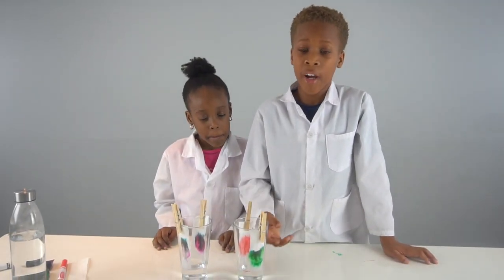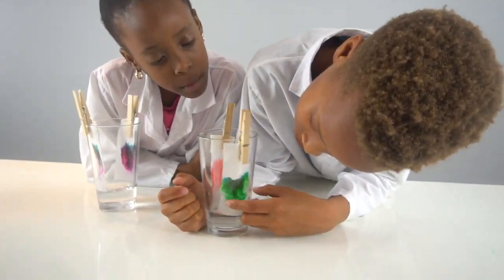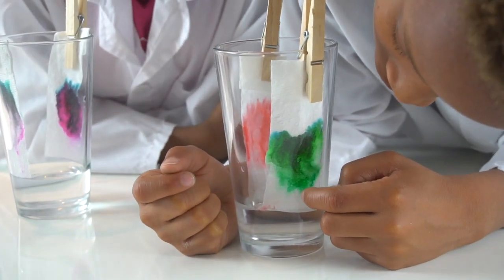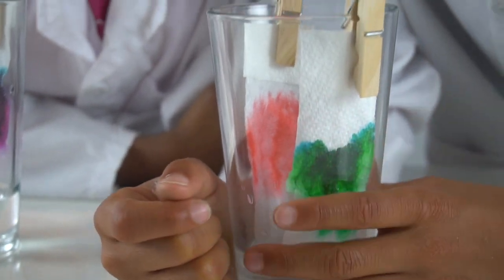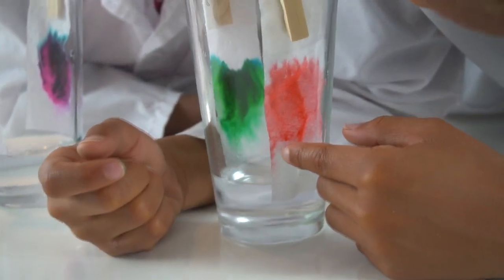I'm gonna tell you what my colors were made of. This green color was made out of black, a dark greenish-blue, a light green, and blue. And this is my red — it was made out of pink, light red, and red.